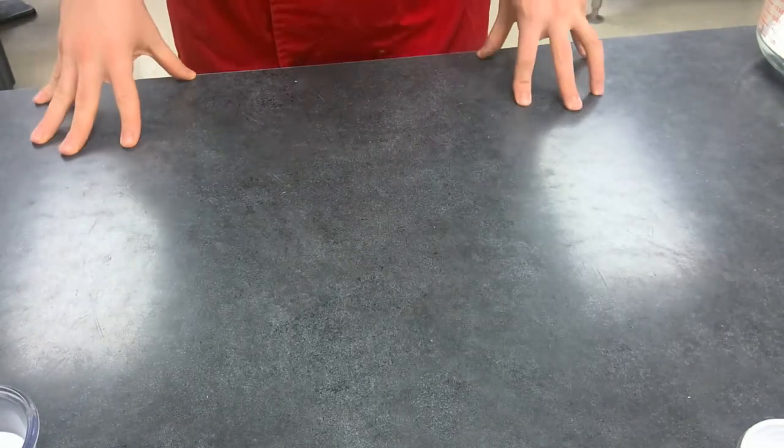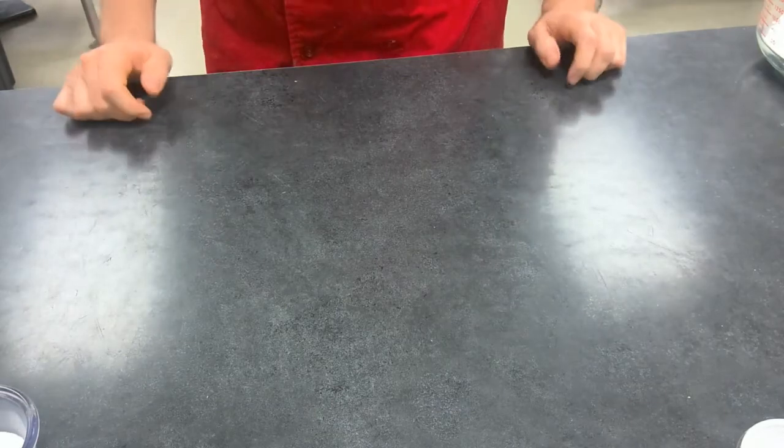Alright, welcome ladies and gents. Today we are going to be doing our first lab for our pies, cheesecakes, and custards unit. Today we are going to be making pumpkin pies.